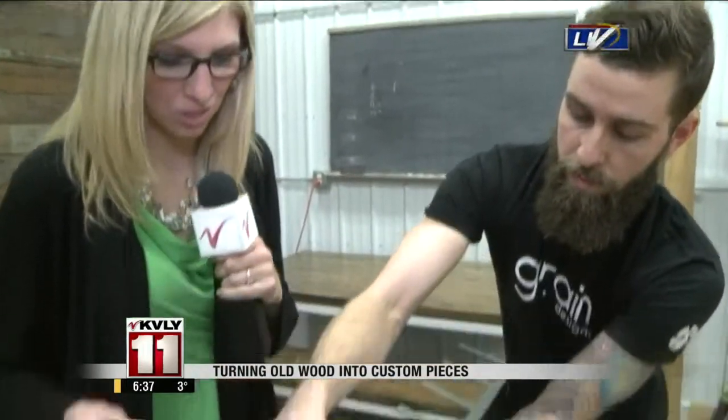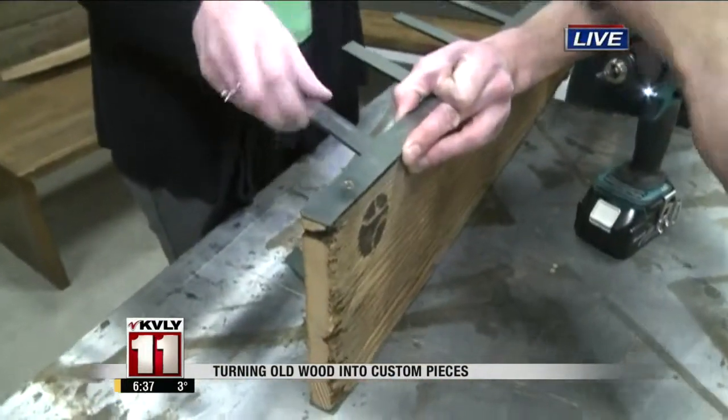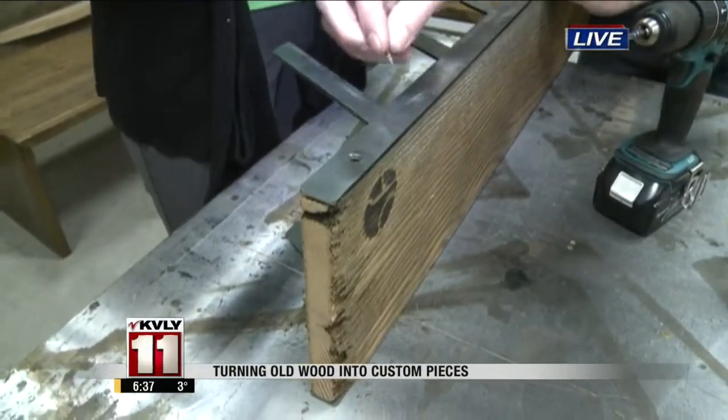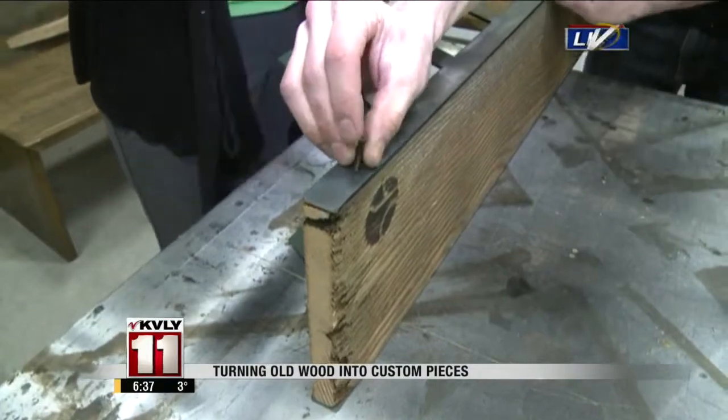I'm going to screw in this last one. How much would it be for people to buy two sets of these racks to make on their own piece? For the steel itself, $65, and if you'd like to buy the wood with it, it would be $99.